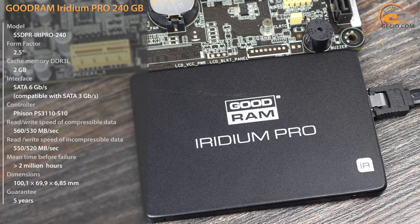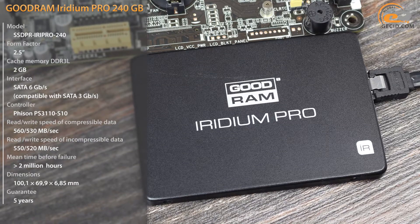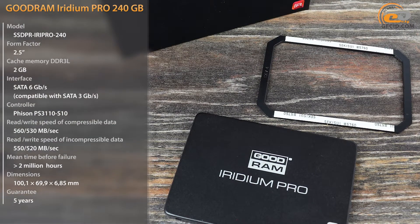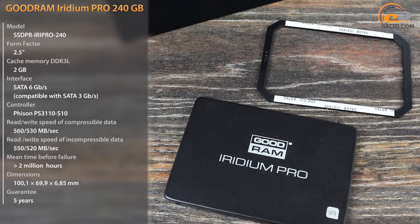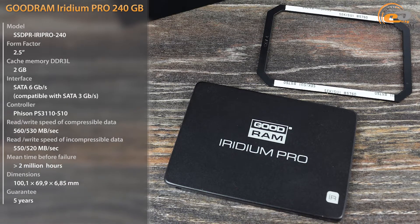The Goodram Iridium Pro lineup includes three models with various memory sizes: 240, 480, and 960 GB. They are distinguished by high-speed performance due to installed Toshiba A19 MLC memory chips and a quad-core controller produced by the company Phison. In addition, the manufacturer provides a 5-year warranty.